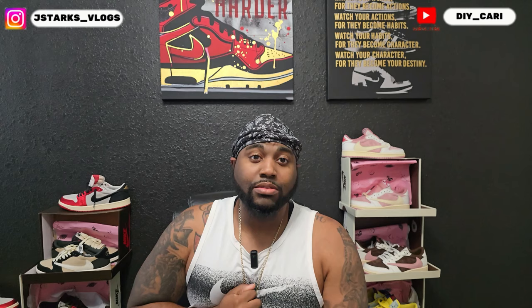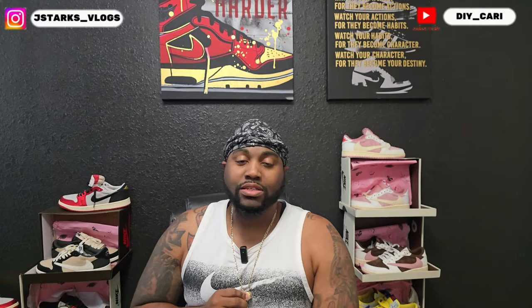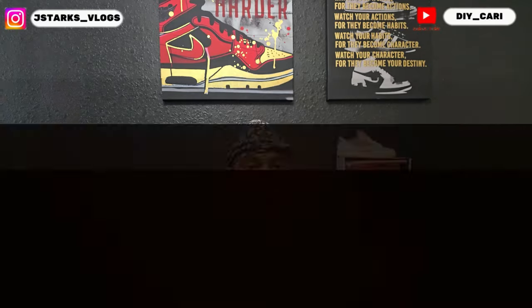YouTube, guess what I got for y'all today? I got another banger. I got another shoe that's probably perfect for the kids or back to school. So make sure y'all stay tuned so y'all can see what the shoe is.